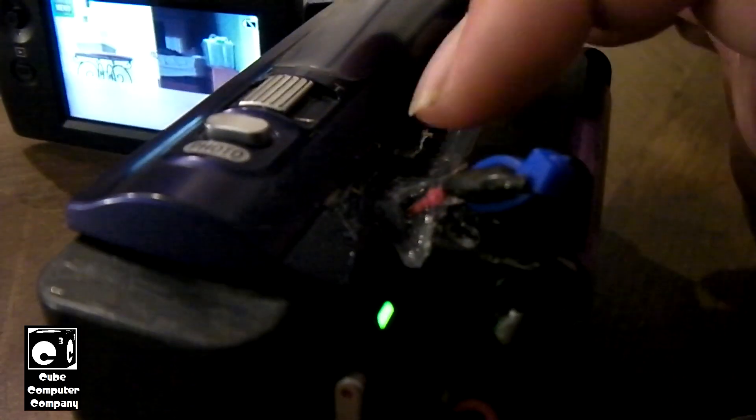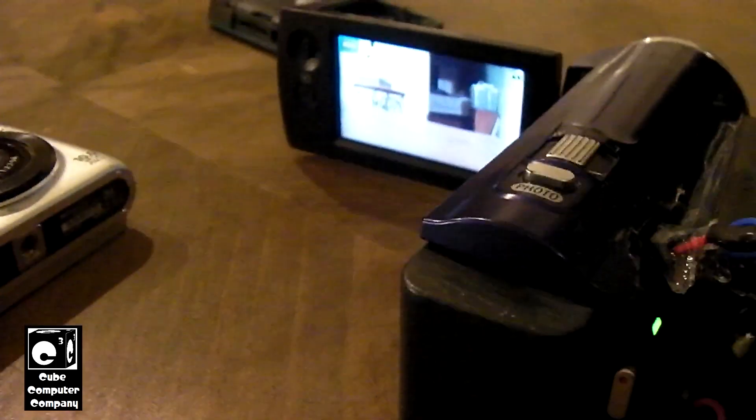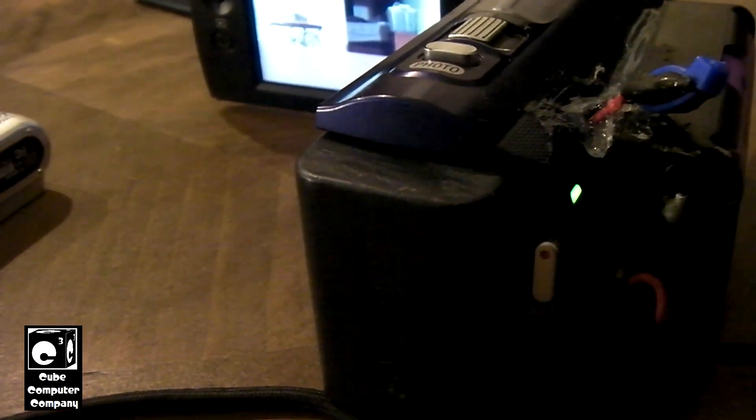I replaced the stock timekeeping cell with a fresh one — it was like $8 on eBay for one of these little things. And this thing now, when you change out batteries or if the power gets interrupted, it does not lose track of date and time and does not lose track of all its little settings. This is another camera that would lose track of everything if the power was interrupted because the timekeeping cell was shot. So it's like, why don't camera manufacturers just bother to make these things a little more serviceable? The right to repair — that's a huge topic these days.